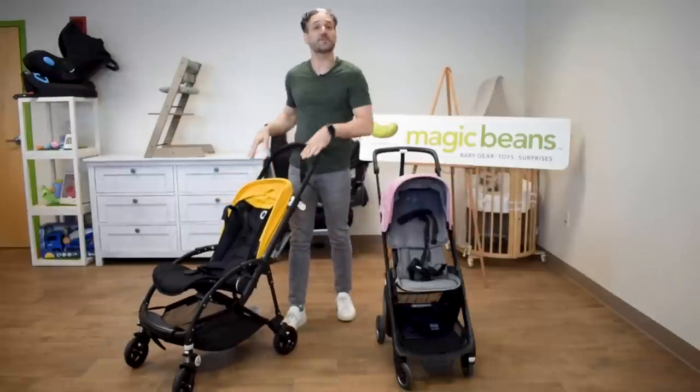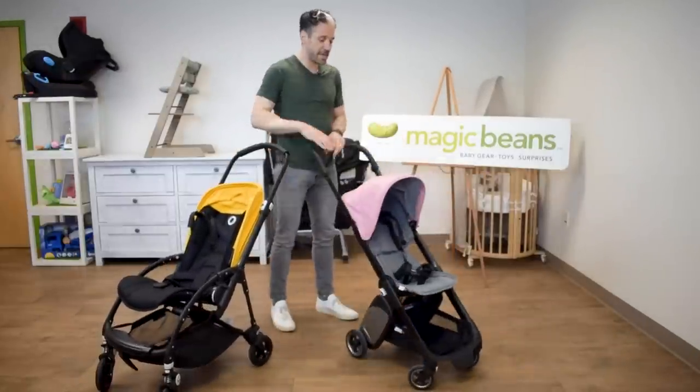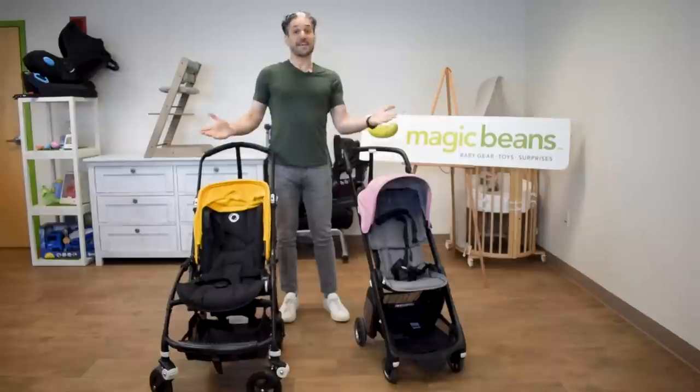The Bee has an adjustable handlebar with lots of different positions for people of different heights. With the Ant, there's a high position and a lower position.